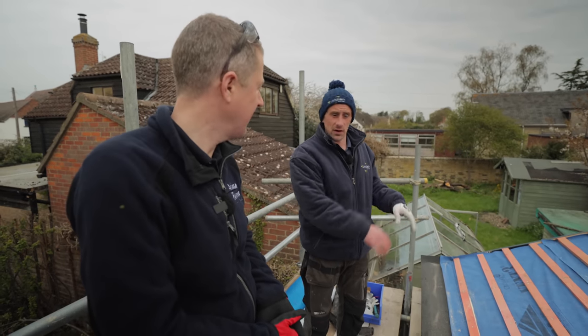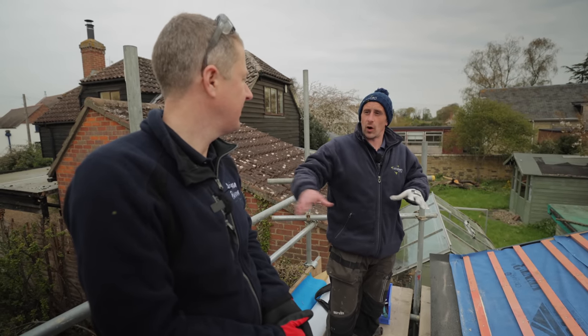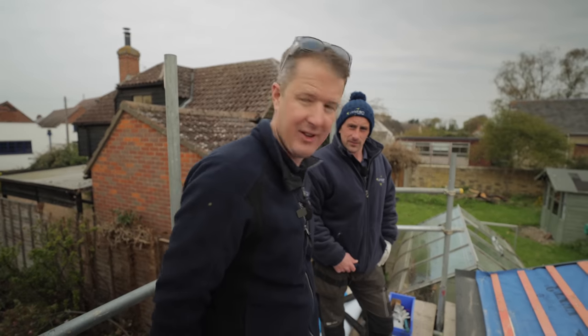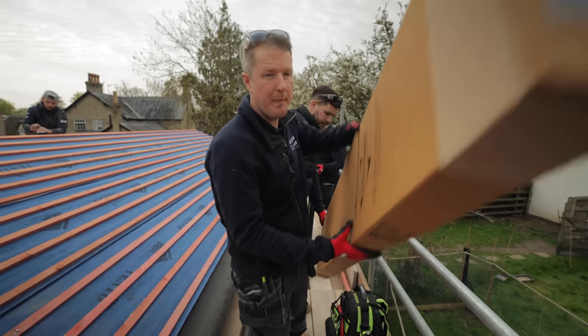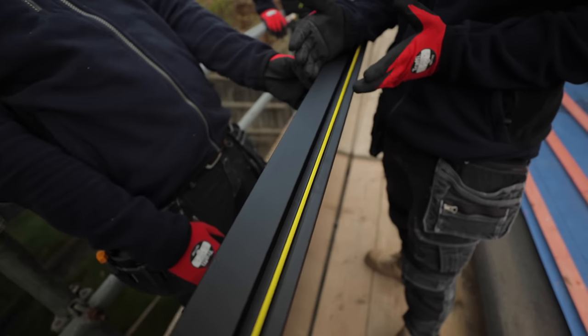It's one box per panel. You'll notice that these panels are quite a lot deeper than a standard solar PV panel, and they've got this membrane around the edge - it's like a rubber gasket essentially, which will allow the whole system to be sealed so no water gets in behind the panels.